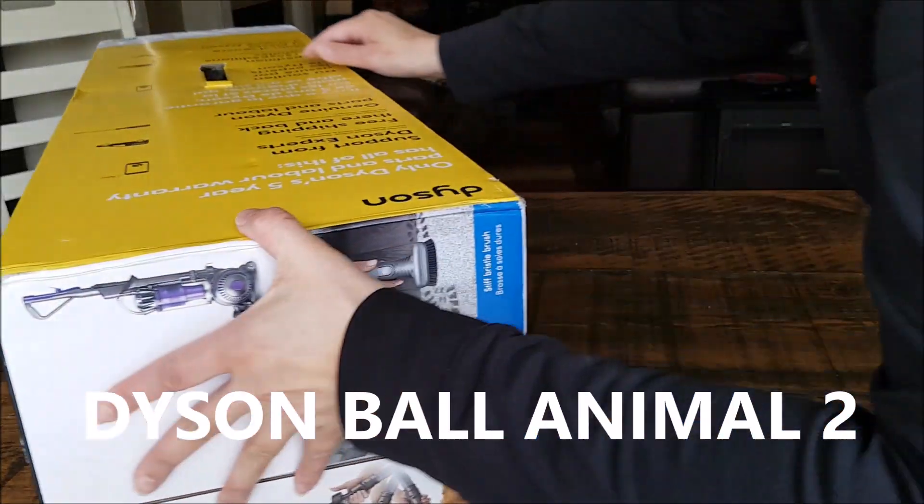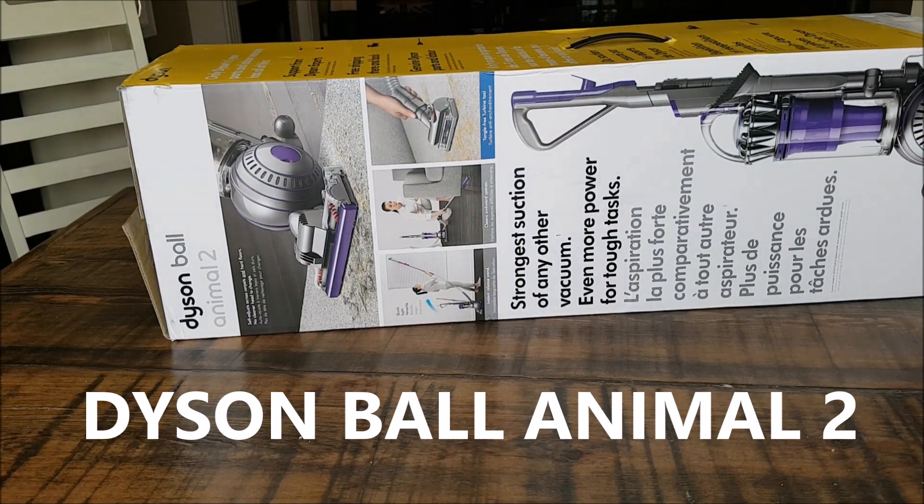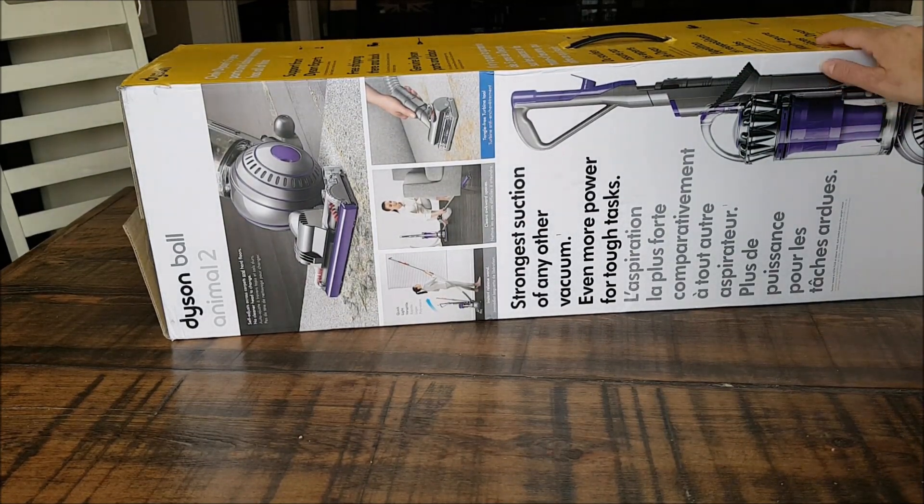Today we are going to set up this Dyson Ball Animal 2 and review it. We're going to check this baby out and see how it works.